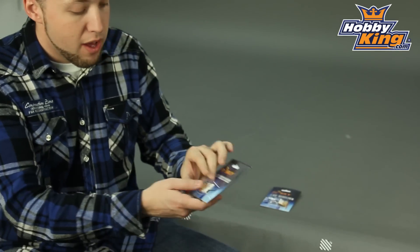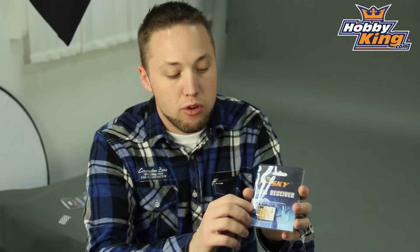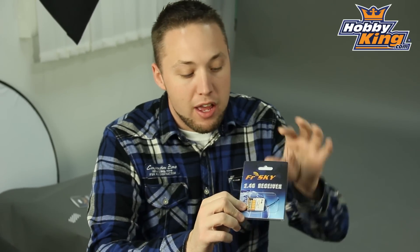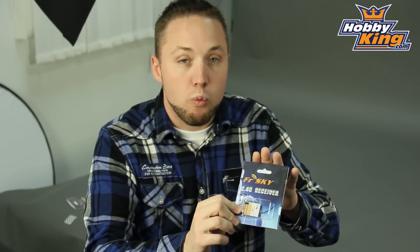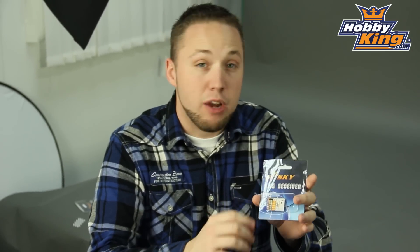The second item I want to show you is another receiver from their micro line — this is the TFR6M. This is a 6 channel version which also uses the micro JST plugs. This particular one is designed to work with the FAST system, so this is FAST compatible, giving you options to bind with any FAST capable air transmitter. Very nice guys, you're really going to like this one.